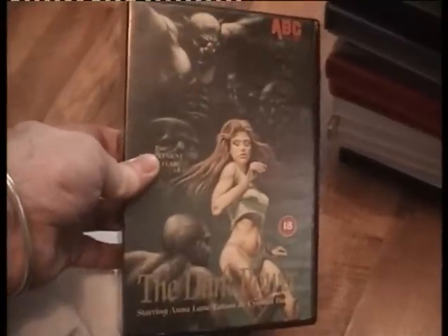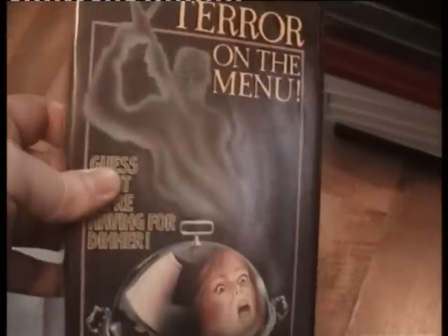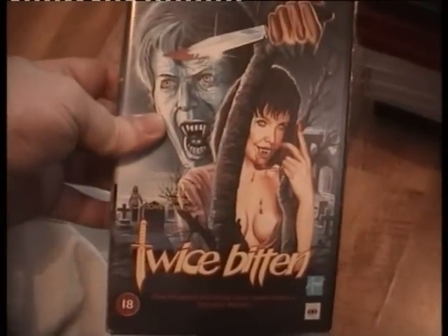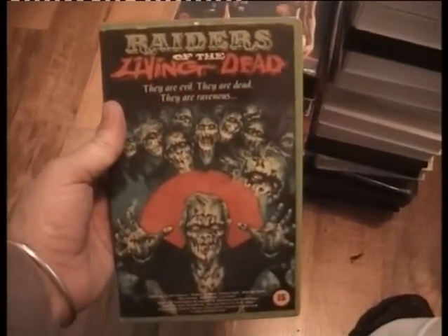The Dark Power — no idea. Tell on the Menu — which I believe is a re-release. House of Terror — I think I've already got it, not quite sure. Once Bitten — what a cover! Now I did open this earlier — Raiders of the Living Dead with a nice green case, and inside look what I find — there's a DVD inside. It made me ill. I'm going to have to give that back to her. It's got the IVS video logo on there which is correct.